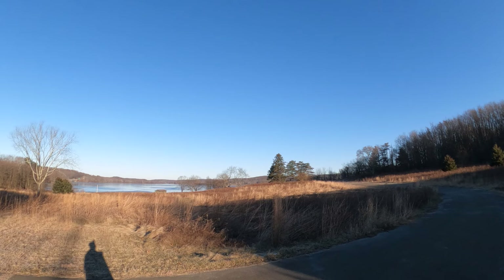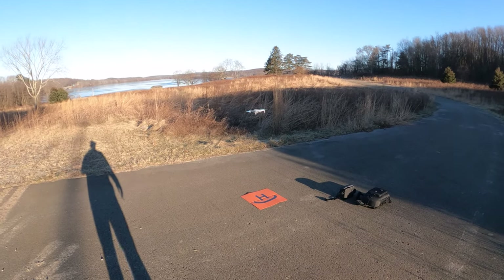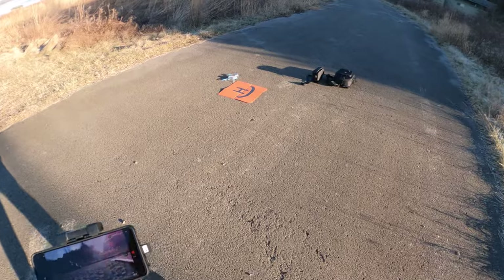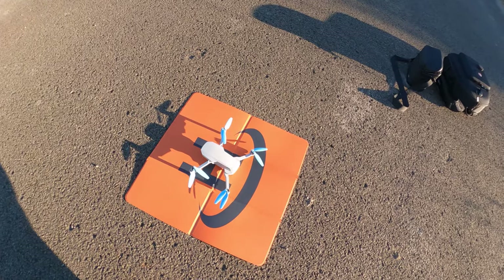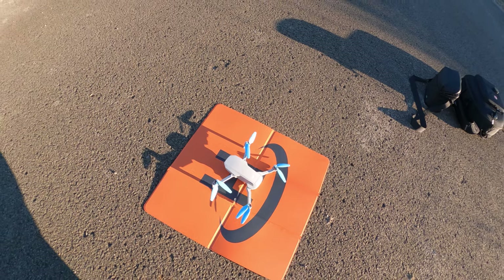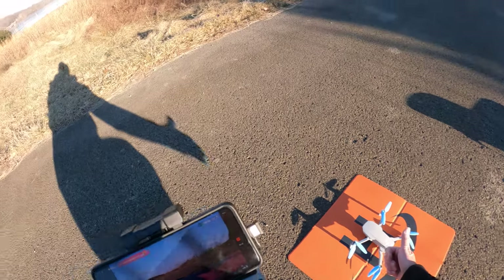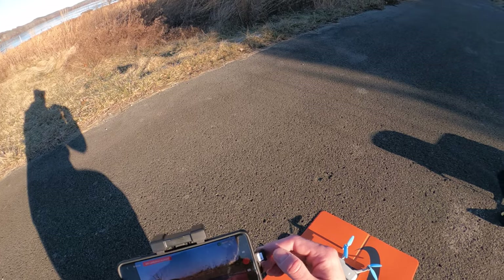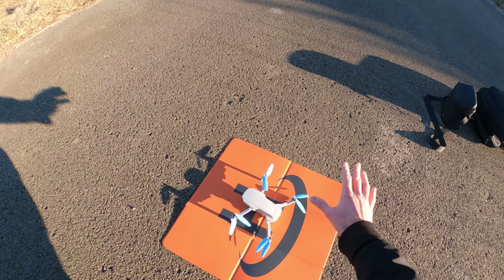Go ahead and lift that gimbal up. There it is — the Mini 2. Just off the corner of the landing pad — pretty good. It didn't even turn around to face the way it took off, but it must be too cold for it. So anyway guys, there it is — the Mini 2 in sub-freezing temperatures, 13 degrees Fahrenheit. Did pretty good I think. Everything else is freezing up. So yeah, Mini 2 at 14 degrees Fahrenheit — did pretty good. Thanks for watching guys, Brad from Circling the Drone, bye.